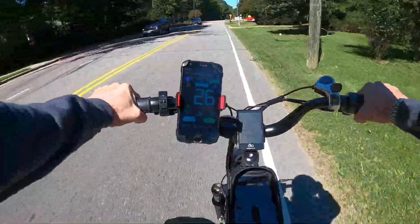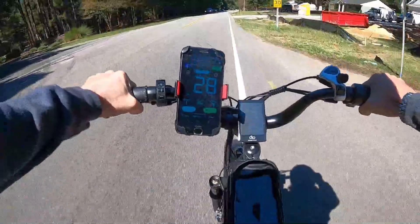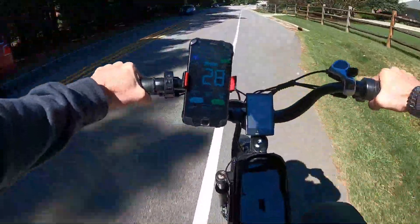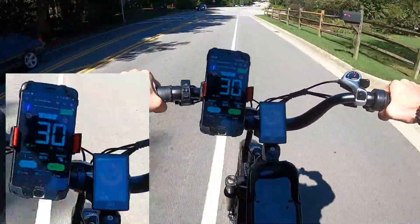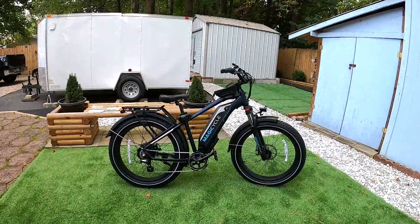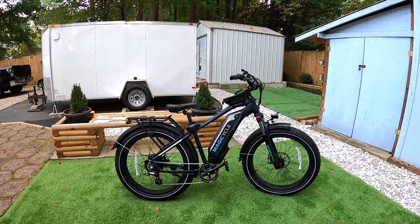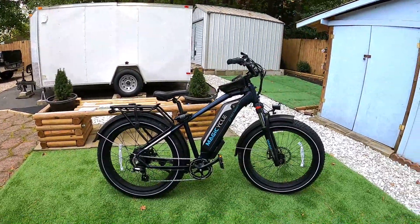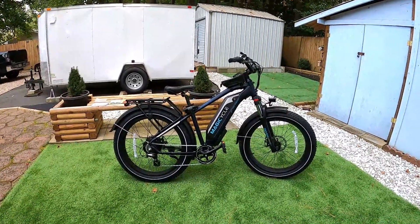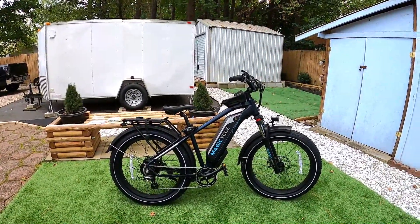For top speed on the Magicycle, pedaling I was able to get it up to around 30 mph — 28 is pretty easy to hit. To get over 30 you'll be doing a lot of the pedaling yourself. At 28 mph throttle-only this bike can do it. By contrast, the Aventon's throttle cuts out at 20 mph. I have older Himiway models so I'm not sure if their new versions reach 28 on throttle alone, but the Magicycle certainly does.